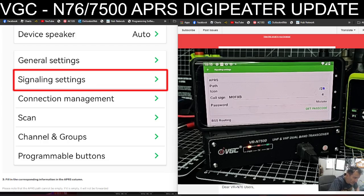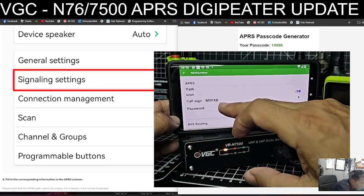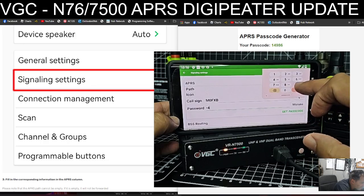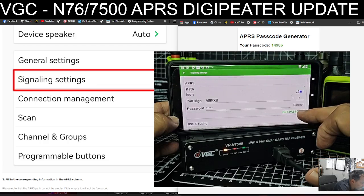To get your password you can click 'Get Passcode', but you do need a ham radio licence. Once you get your pass number, you have it forever. So if I go M0FXP and enter — my passcode is 14986. You need to register that, and there are links here for doing so.